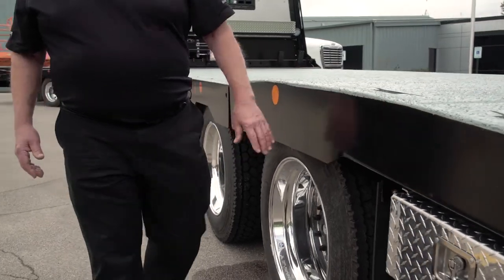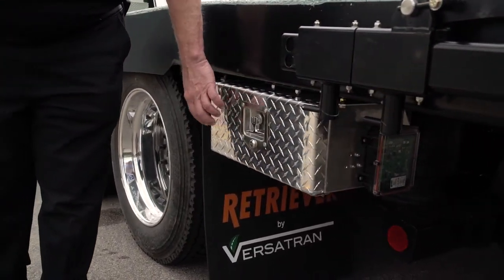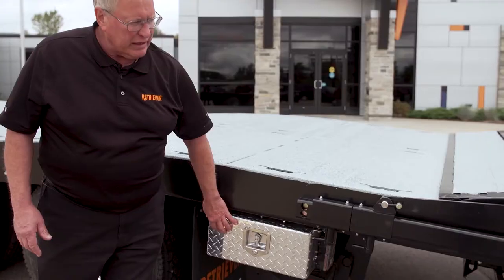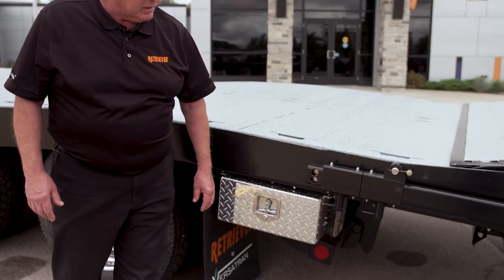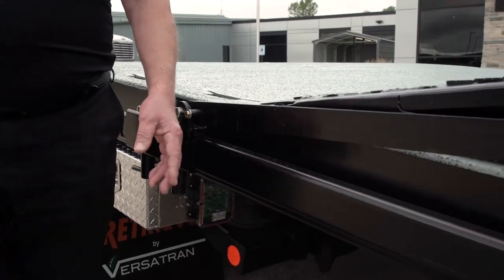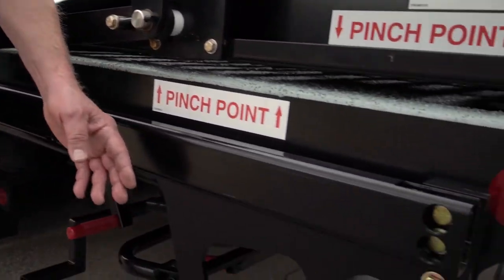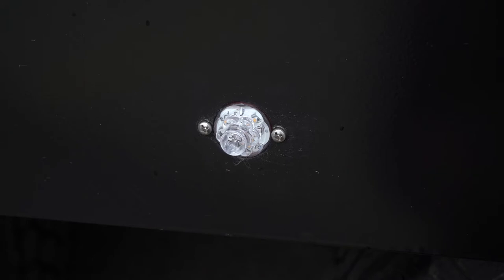All the controls are in a lighted, lockable, sealed box so they're protected, and you can lock it up so no one can tamper with your truck when you're not using it. This truck also has flashing side beacons, which are excellent when operating in traffic at night — they light up the back of the truck and will protect your driver.